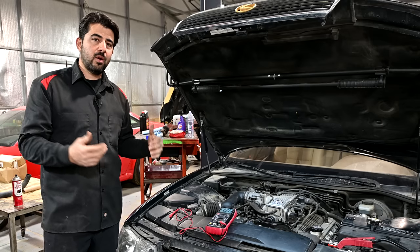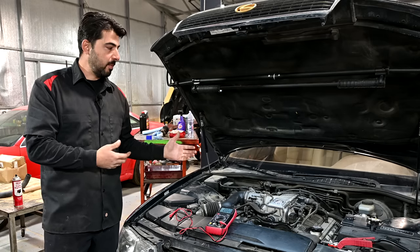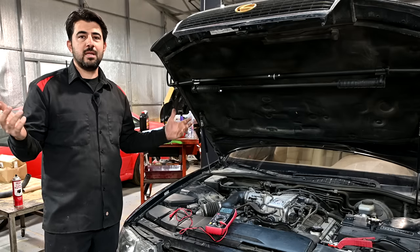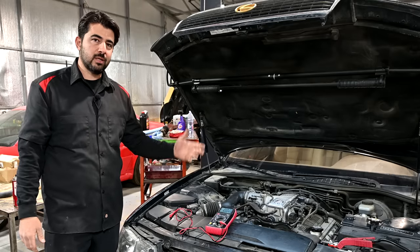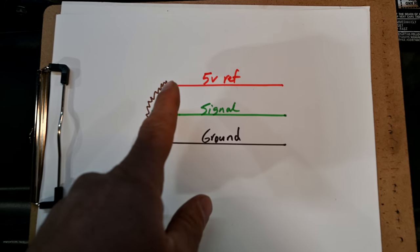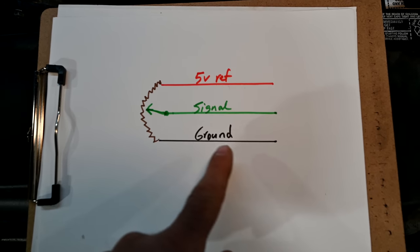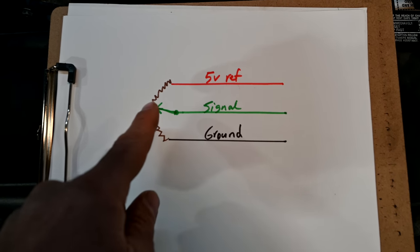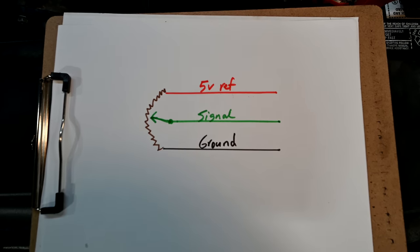That signal goes back to your car's computer, letting it know how much air is getting through the throttle body into the engine, and therefore your car's computer will know how to adjust the fuel injectors, ignition timing, and all that. Here on this diagram you can make sense of it even easier: you've got the five-volt reference going to your throttle position sensor, you've got the ground, and as that throttle position sensor moves, the signal changes and goes back to your car's computer.